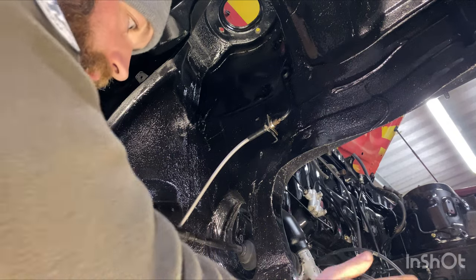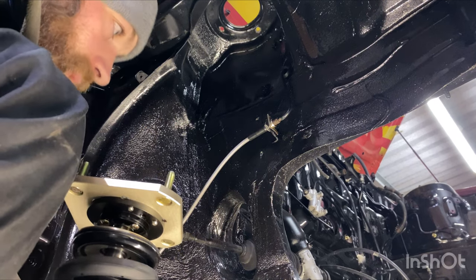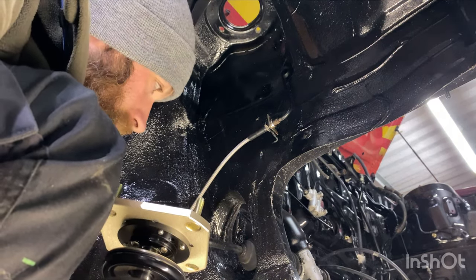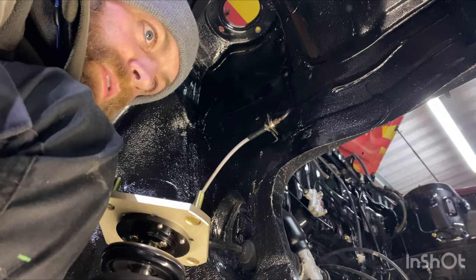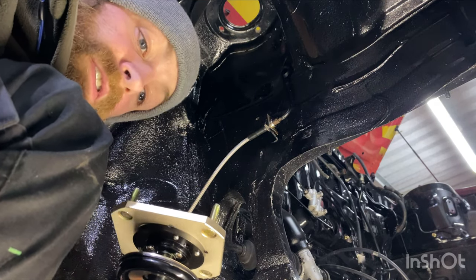I'm going to start on the easy side because I have none of the hub assembly or anything on this side, because I obviously destroyed the threads for the wishbone at the back there. So I just need to get the correct sized tap, M12 by 1.25, which I'm struggling to find. So I'm going to go on this side first as it's going to be the easiest.